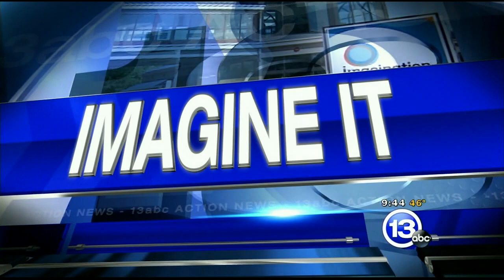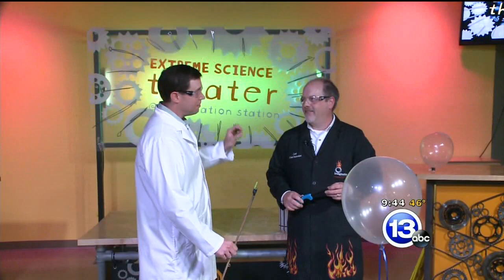Hi again folks, I'm Chief Meteorologist Jay Bursch back at the Imagination Station along with Carl Nelson. Today we're dealing with the combustion of hydrogen.